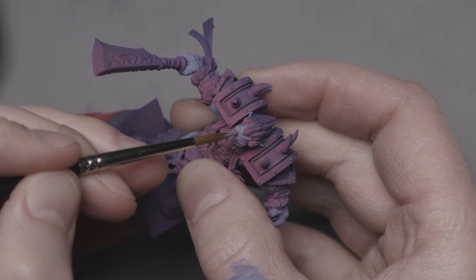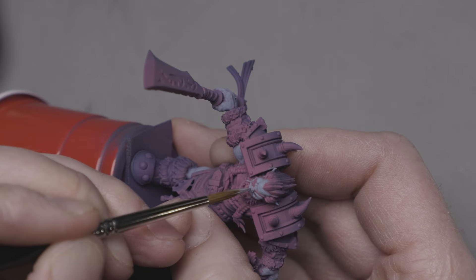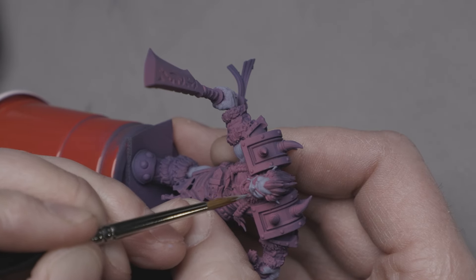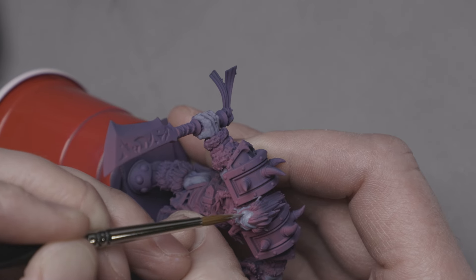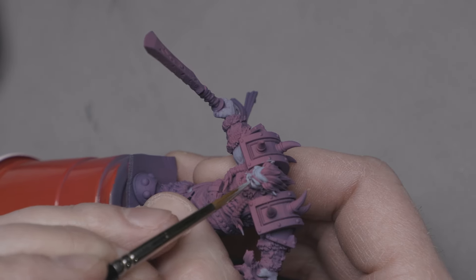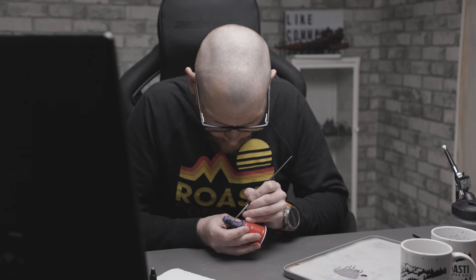Adding more and more of the blue, I'll get to the color of the skin in a way that makes sense and isn't jarring or distracting. This also allows me to spend less time on less important aspects, like the back, without it feeling half done. The areas in shadow naturally have fewer details and less contrast.